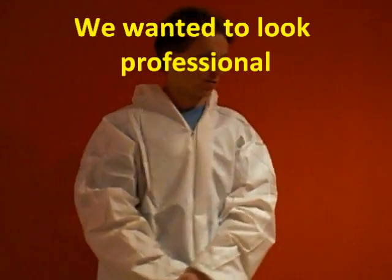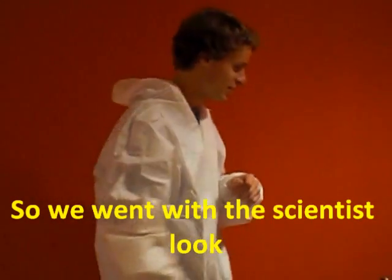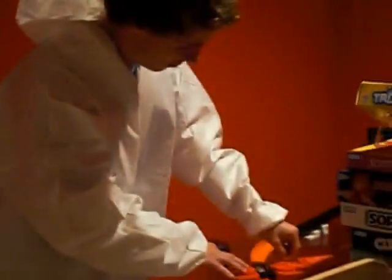Hi, I am Ross, like the weatherman, and today is a perfect day for an experiment. The winds are calm, so without further ado, we're going to start the experiment. Here we go.